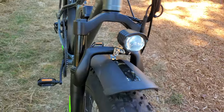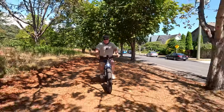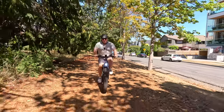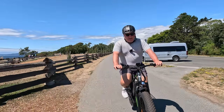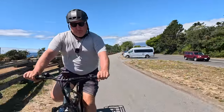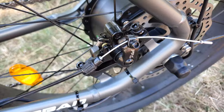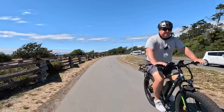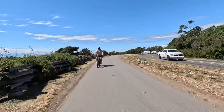It's got a throttle which I'm going to use right now to take off and continue on to the beach. And I've got to say it's got really good brakes too — really good brakes.